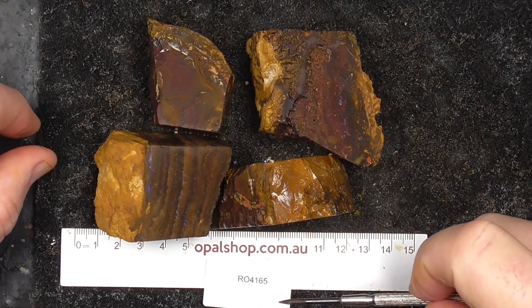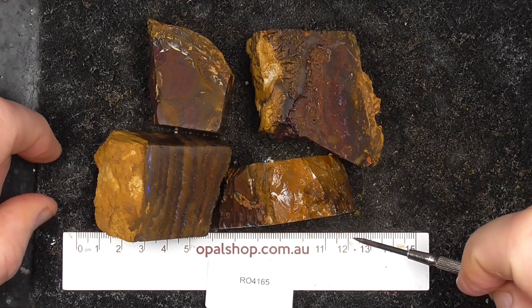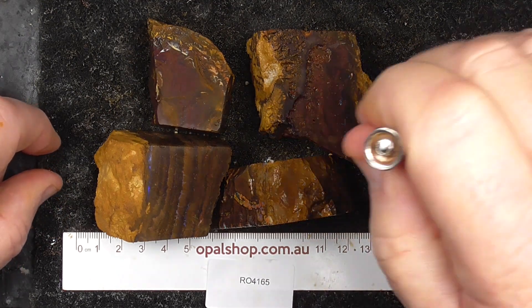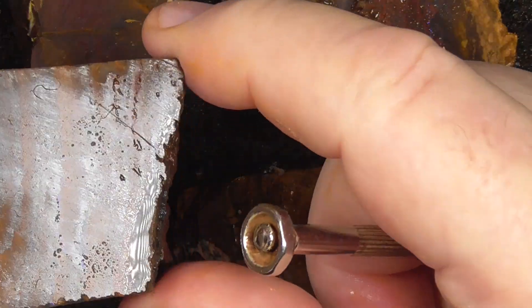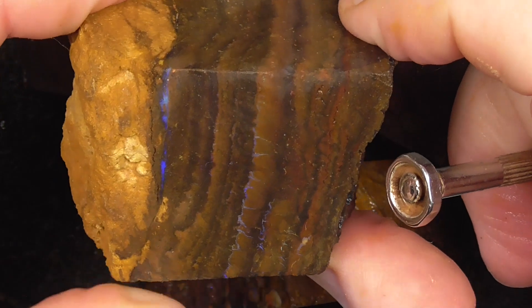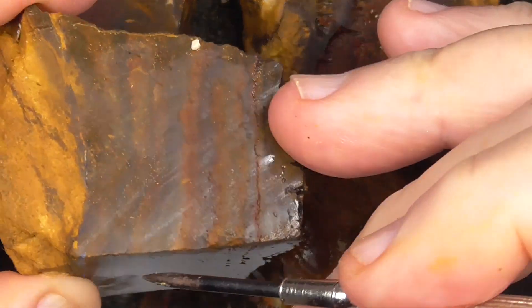Here are four pieces of Koroite Boulder Opal from Central Queensland. Measurements are in millimeters and the material is being wetted to help show the colors and patterns. I like the colors — going in a bit closer, the colors in all these opals follow a band.